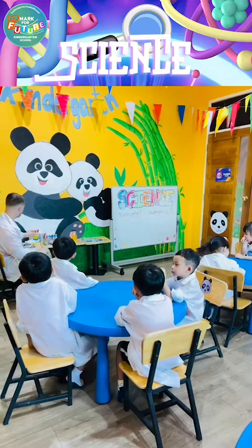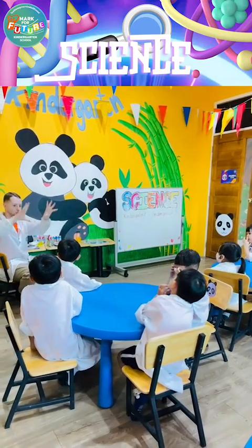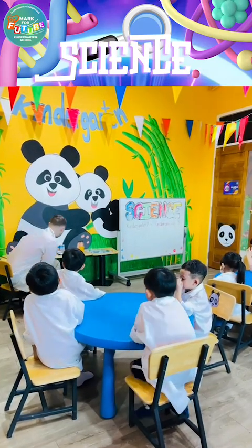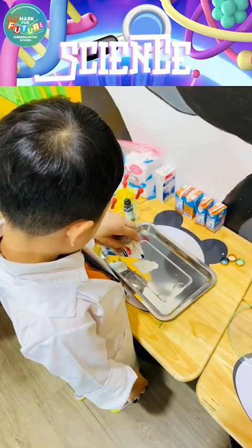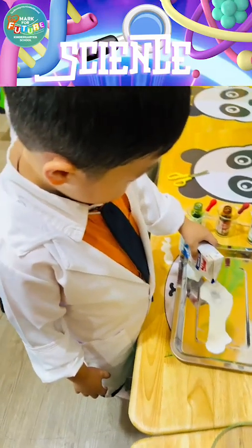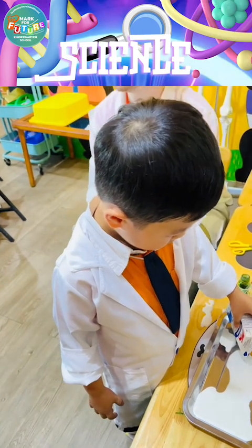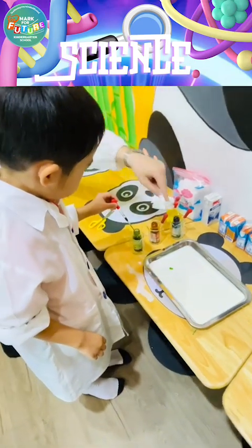So we're going to add the soap, and then all the colour is going to go in the milk. Okay? Go! There's a hole. That's good, you can do more than one stop.